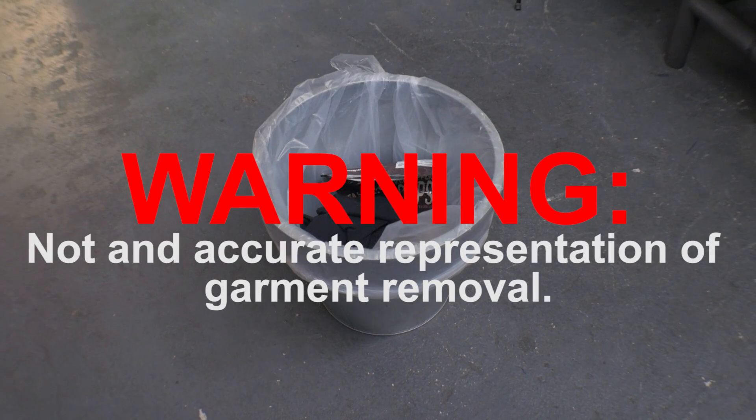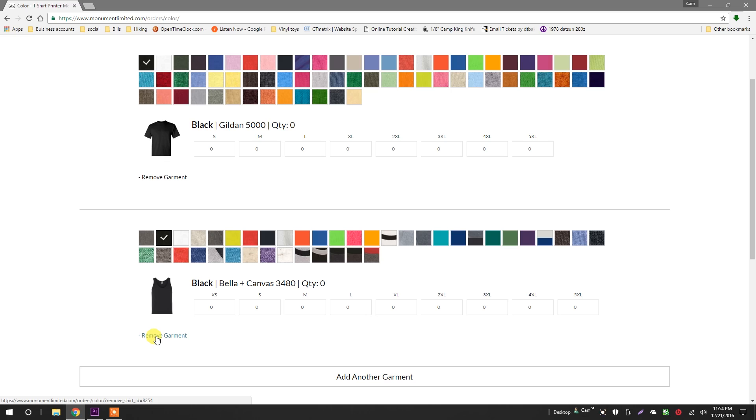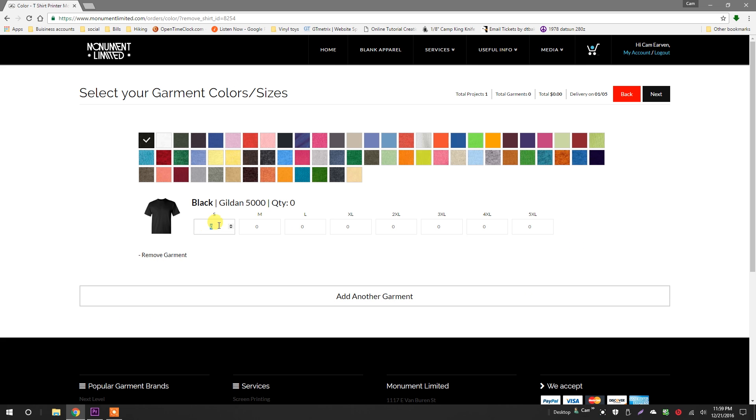Not an accurate representation of garment removal. To actually remove a garment from my project, I click here. Now, I need six smalls, six mediums, six larges, and six extra larges for this project. Notice in the status bar, the price updates as I make changes. Click next.